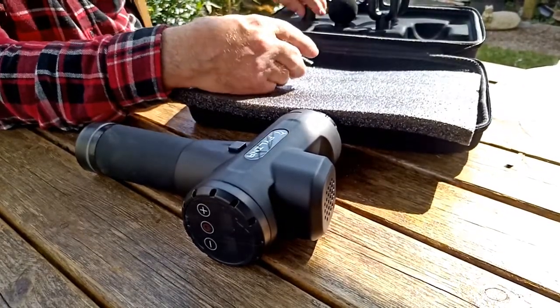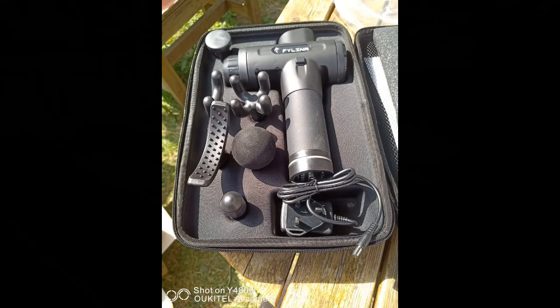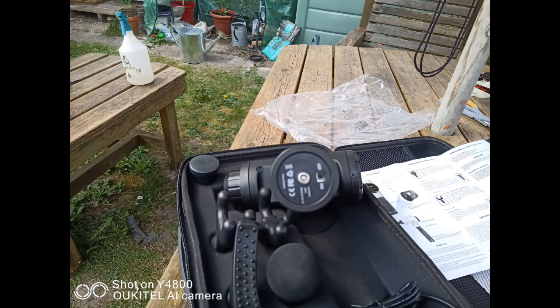Coming over to here, you've got the start and speed controls on the back of the device. On the base of the device you've got the charging socket and an on/off slider. The battery can be removed, but I don't know where you can get a spare, so I don't know how useful that is. And then finally they supply a charger.